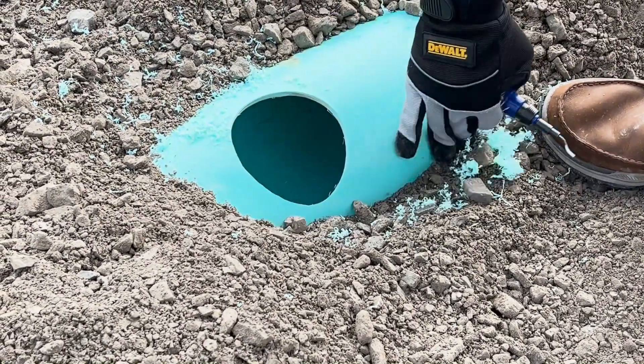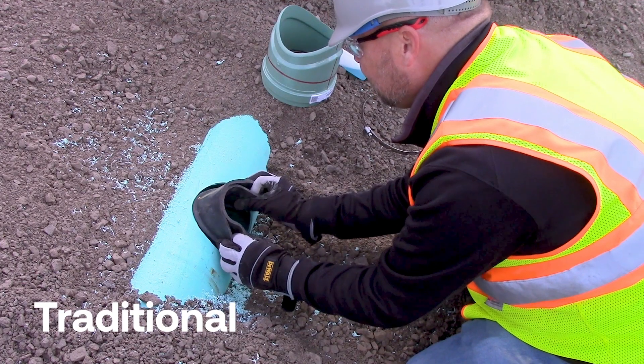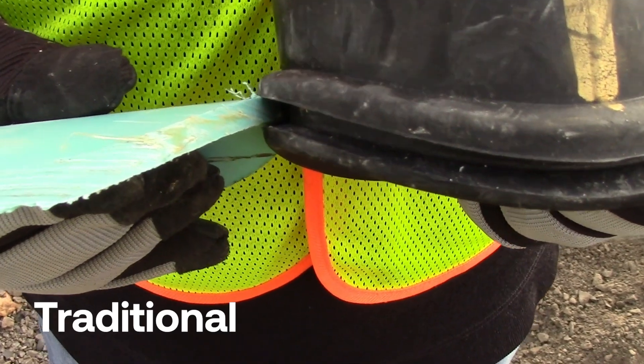Now it's time to install the sleeve. This step of the installation is the only difference between the traditional, multi-fit, and one-fit. For all types, the gold line should be perpendicular to the host pipe. The sleeve for the traditional option should seat snugly on both sides of the mainline.